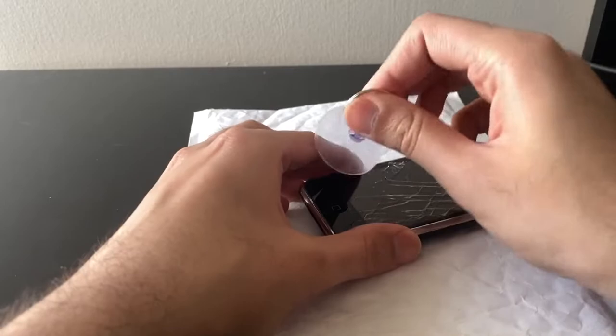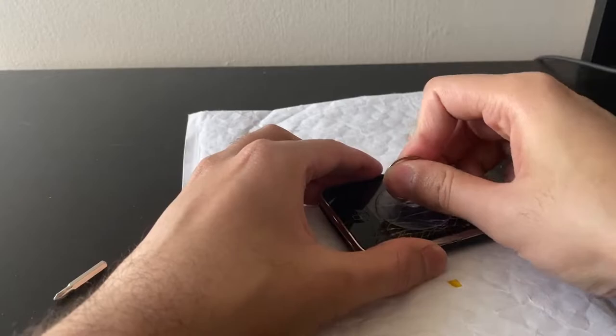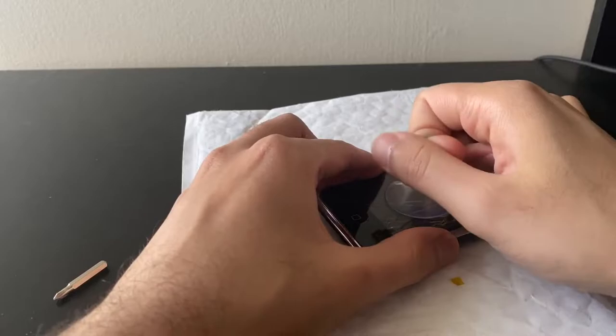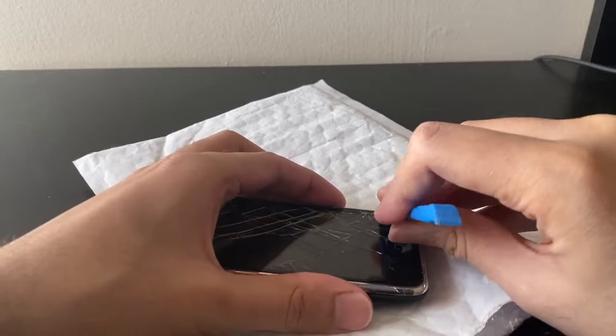Let's just try pulling it up with a suction cup and see what happens. The cracks are probably going to make it harder to get a good seal — but yeah, it's coming up. I don't think these were stuck down in the first place anyway. I don't want to crack the glass even more.